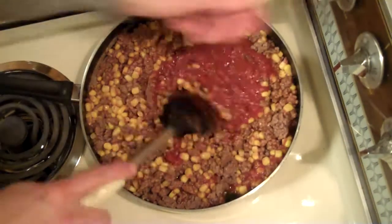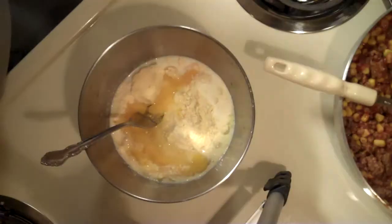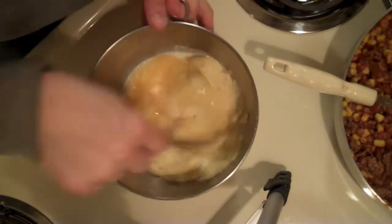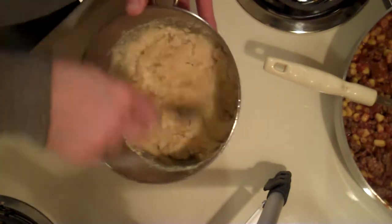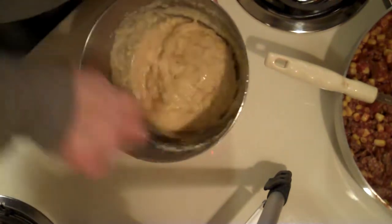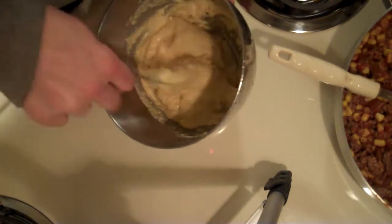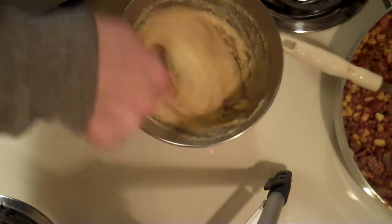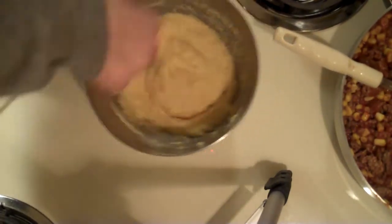We're gonna heat this all together, and then I will put in the shredded cheese in just a few minutes. I went ahead and prepared my Jiffy Corn Muffin Mix with one-third cup of milk and one beaten egg, so we just wanna get that stirred up. It doesn't have to be perfect — you can still have some lumps in there, but just try to get everything wet, all the ingredients, the dry stuff mixed in good. We'll get that mixed up and then set it off to the side.